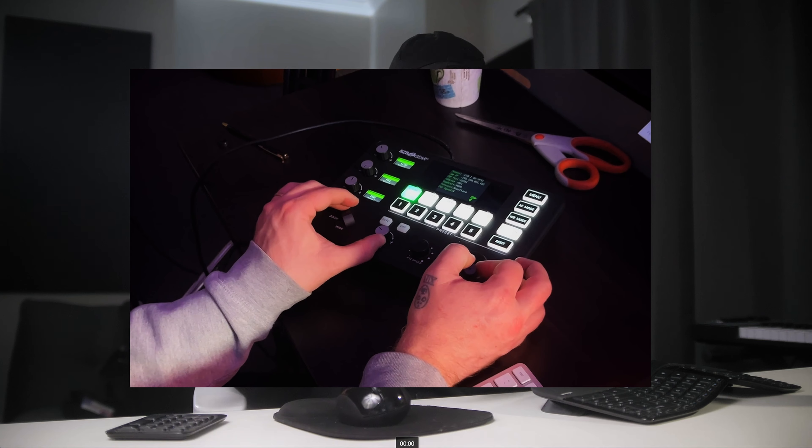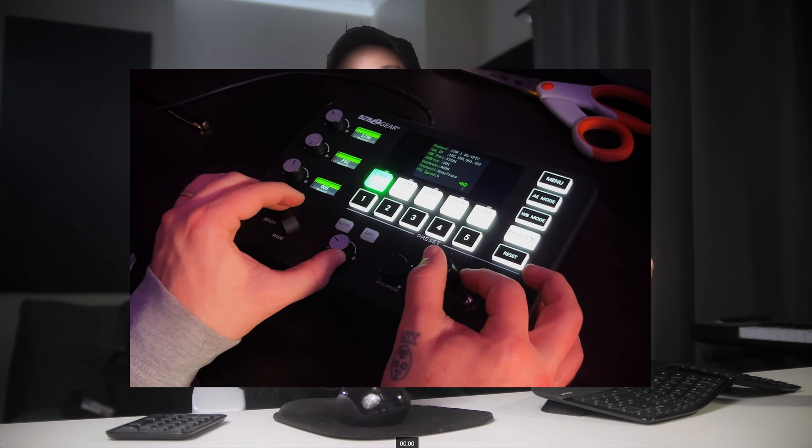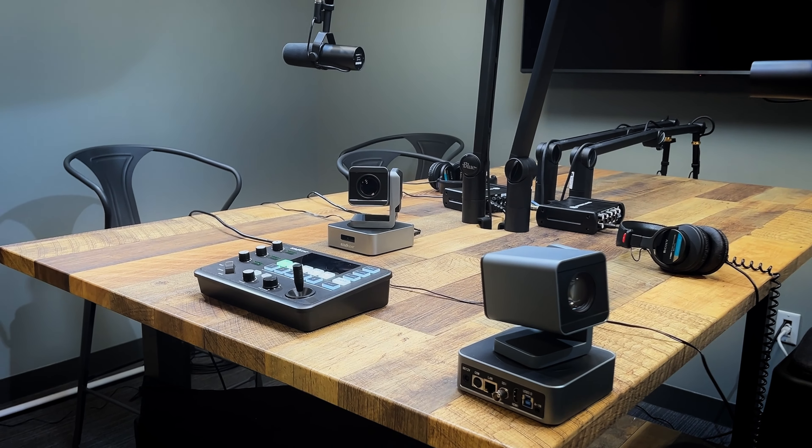The Commander Jr. is very small, but also the Compact PTZs from BZB Gear are also very small. Three of those and the Commander Jr. could fit into a very small package, making them an amazing mobile setup for anyone live streaming or capturing live events.